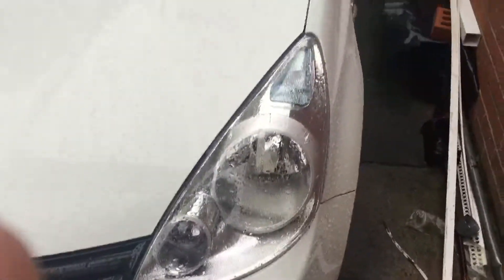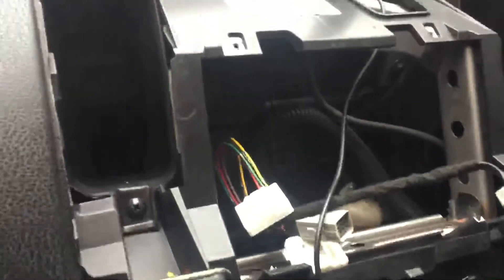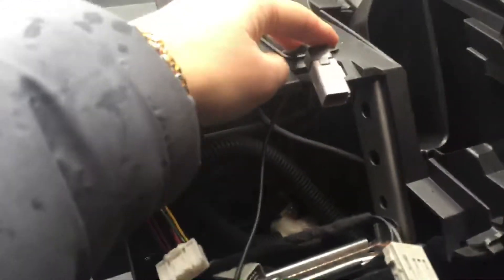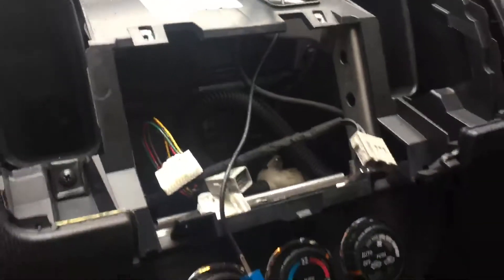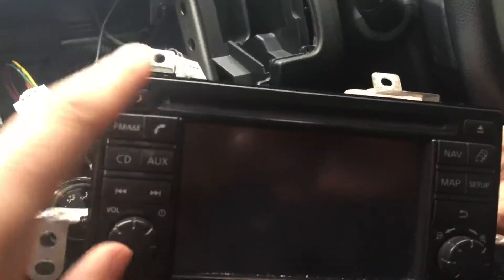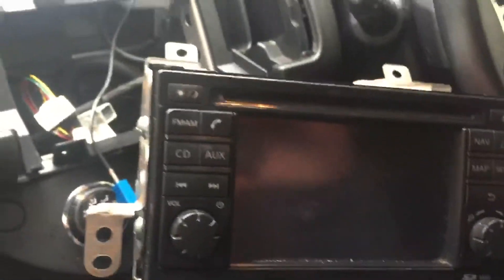We're placing the head unit on a Nissan Note 2013 edition. We're just showing this base — these are all the wires that are here, there's one up here as well. What we need to do is get the trim, put it around this, and make sure it's flat. We're just going to show you how it's done.